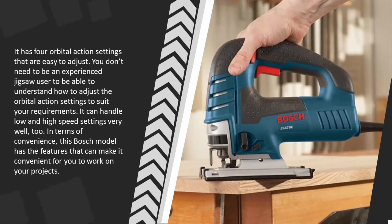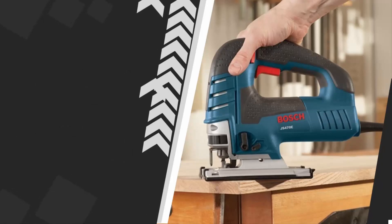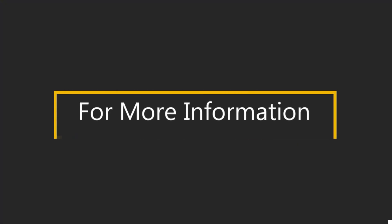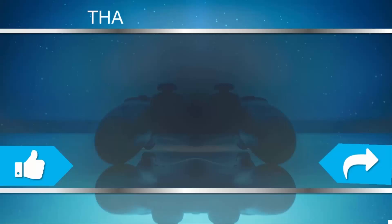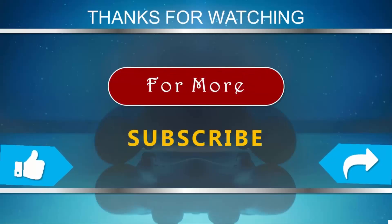This Bosch model handles both low and high speed settings very well. In terms of convenience, it has features that can make it easy to work on your projects. For more information, check out the description underneath the video. Thanks for watching — subscribe to our channel and don't forget to like and share.